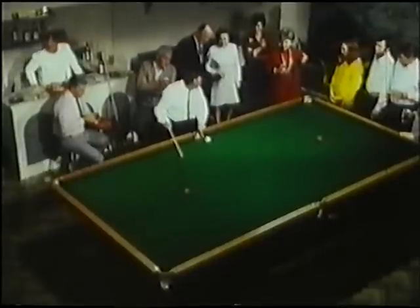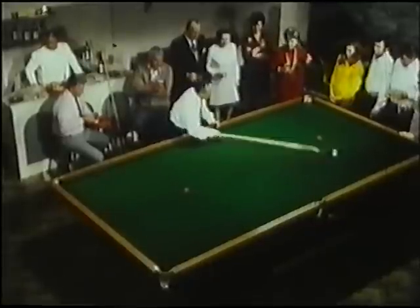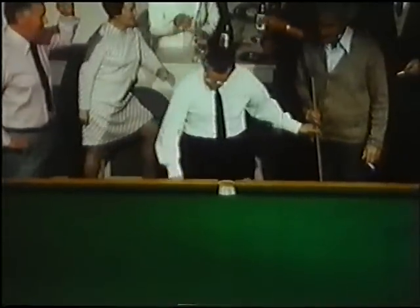Into this corner pocket, and this white, into this corner pocket. Would you mind, Scott? My big chance to play with the pros.